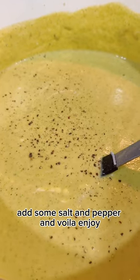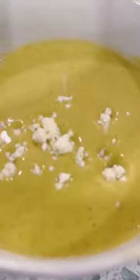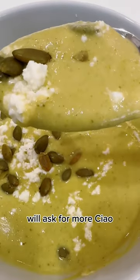Add some salt and pepper, and voilà — enjoy! Serve it with a bit of feta cheese and some pumpkin seeds. It's healthy, delicious, and yummy — they'll ask for more! Ciao!